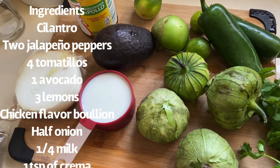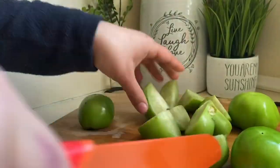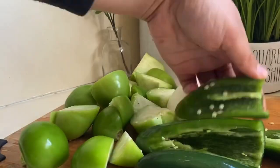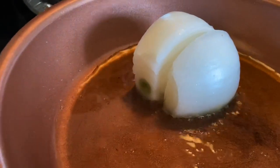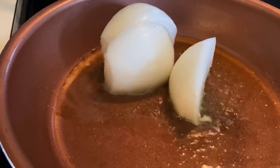This is one of the mildest salsa verde recipes I have, so enjoy. First you'll want to chop up your tomatillos — make sure you wash them and peel off the skins — then chop up your half onion and slice your jalapeño pepper, taking the seeds out as well. This is what makes the salsa verde mild.